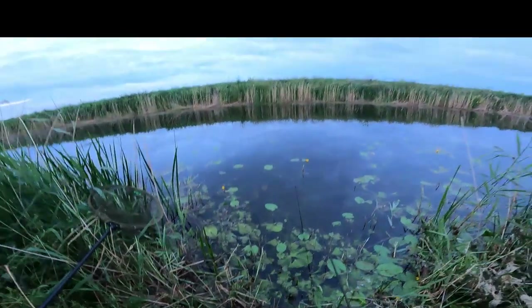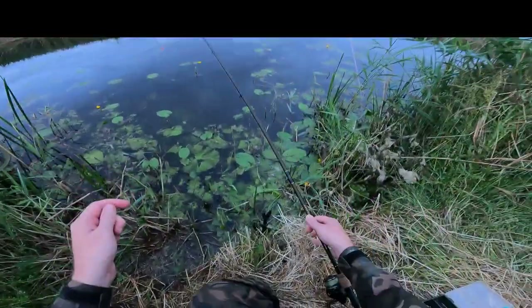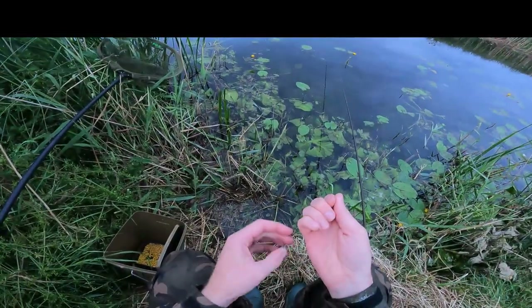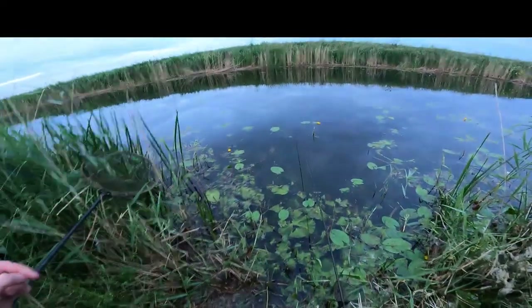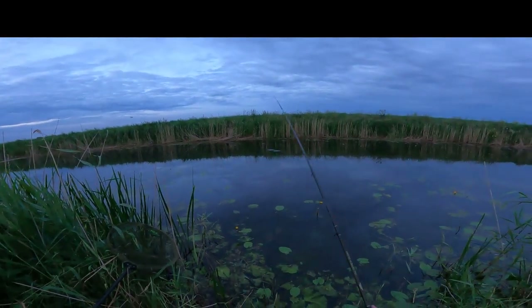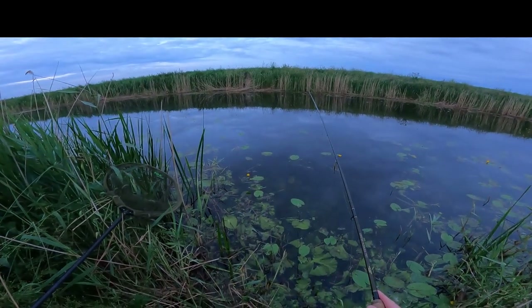I'm flicking out a little bit of sweetcorn while I plumb the depth. I know it's about six foot, but it's better to have it spot on. I'm going to use an SSG to plumb it rather than a big heavy plummet, because a heavy plummet pulls right into all the blanket weed, whereas a little SSG just plumbs it so it's sitting just on top of the blanket weed. Just gently pinch that on there — don't want to damage the line. That's about right, just touching bottom.